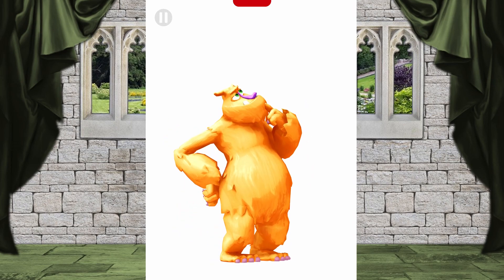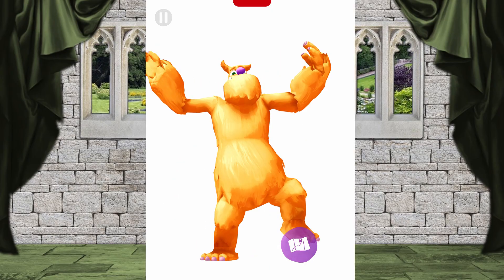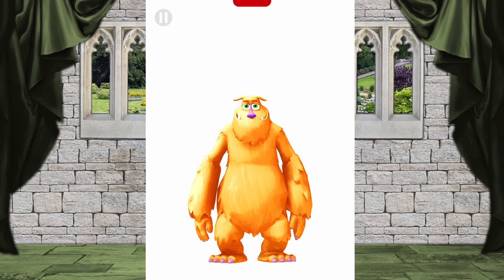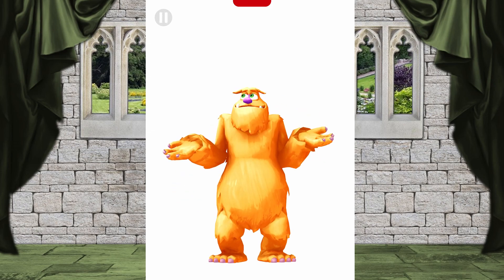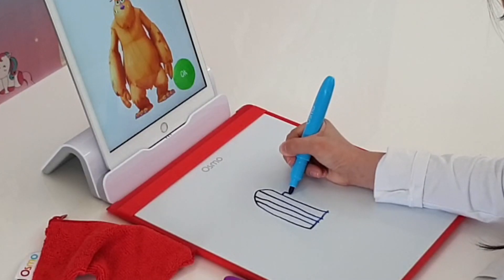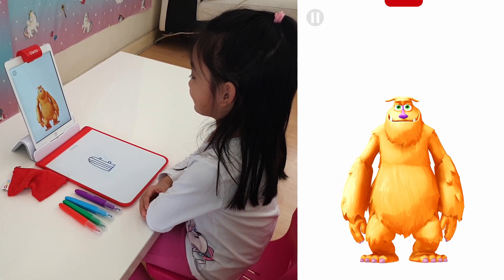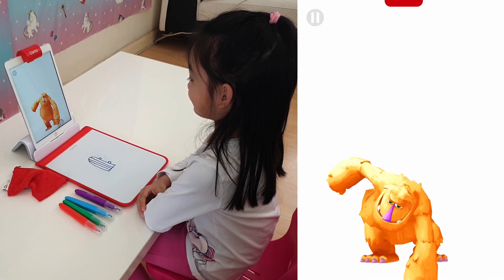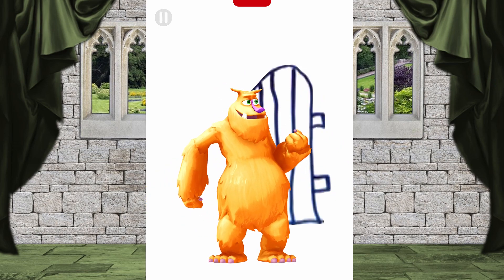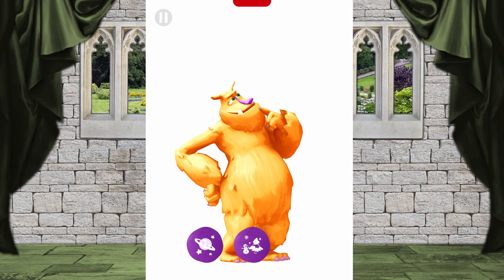Ready for more? What do you want to do? We can put on a magic show, draw a bedroom, or go on an adventure. Adventure! An adventure! Marvelous, let's get going! I know there's a door around here somewhere — maybe you can help us out. Could you clear the board and draw an iron gate? All done! Solid lines, a good shape — it'll make an excellent doorway to adventure!